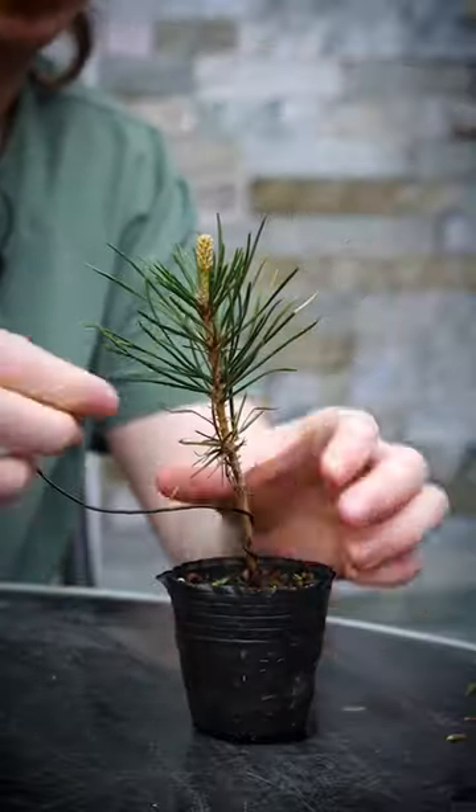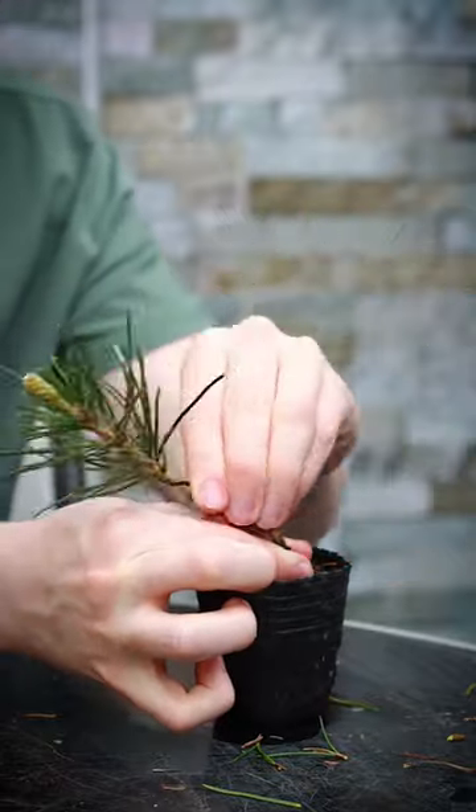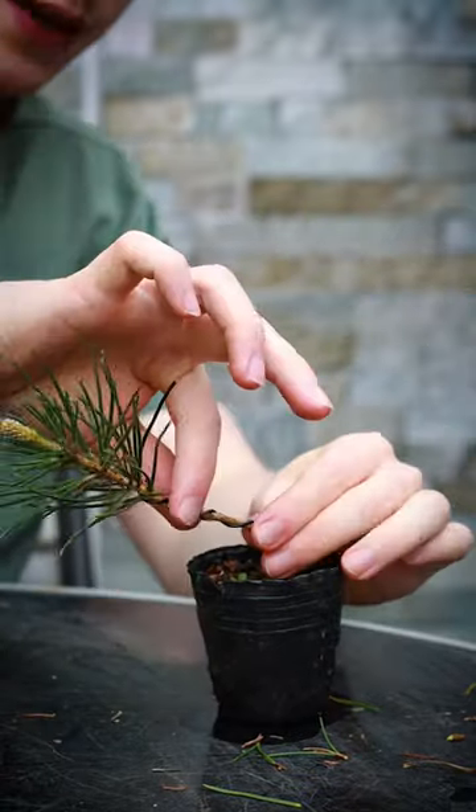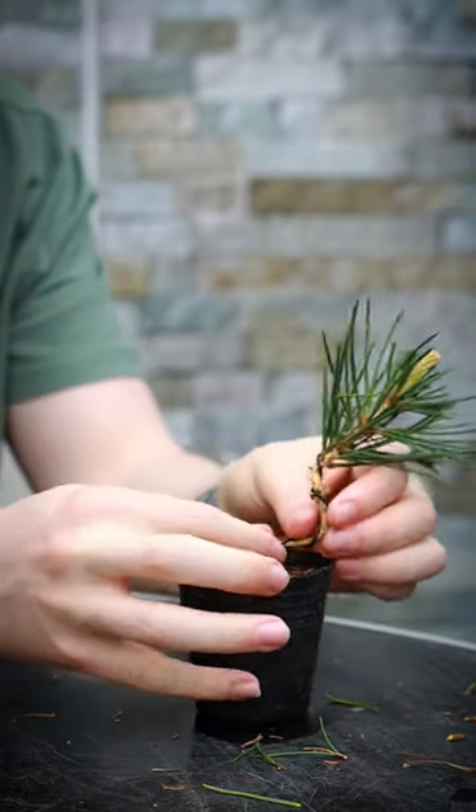As we come up the trunk I'm just going to remove some of these lower needles. Once the wire is all the way around the trunk I'm going to begin bending it by giving it a little shape like this. You want to bend it right from the base of the trunk — that way the bend looks a lot more natural.